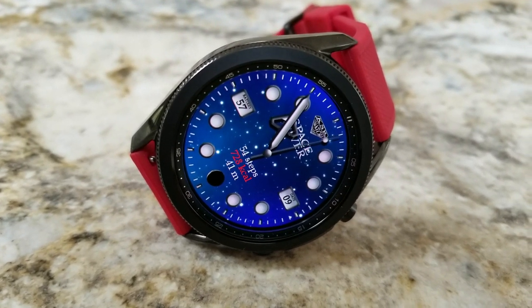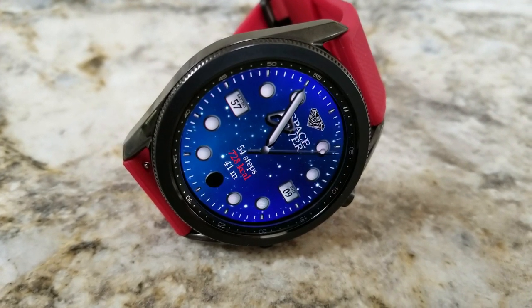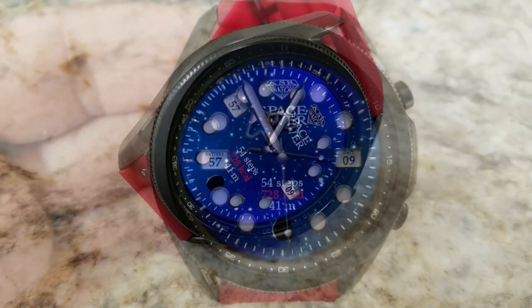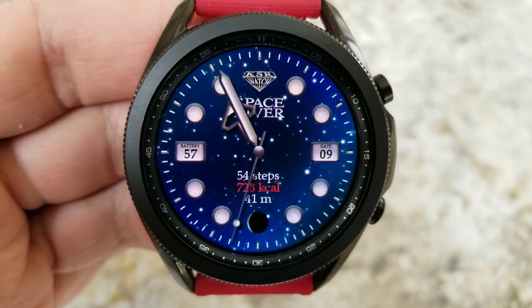The features here are pretty minimal — you have a battery remaining indicator off to the left in the nine o'clock position, while over in the three o'clock position is the current date.